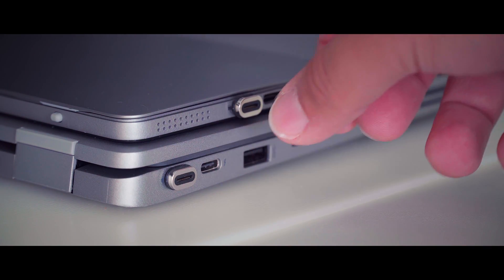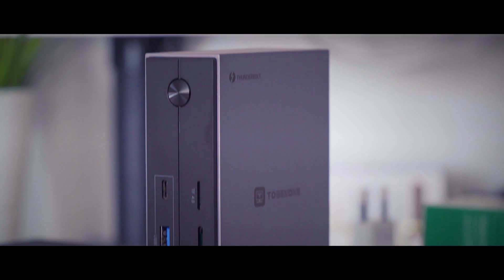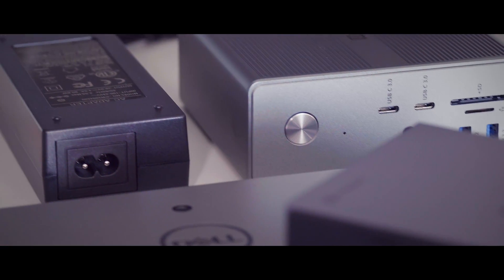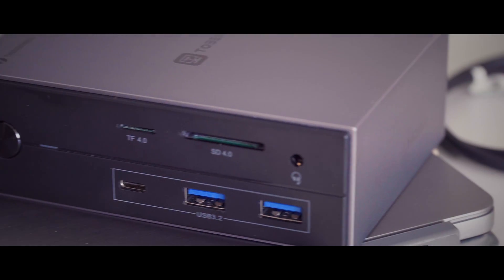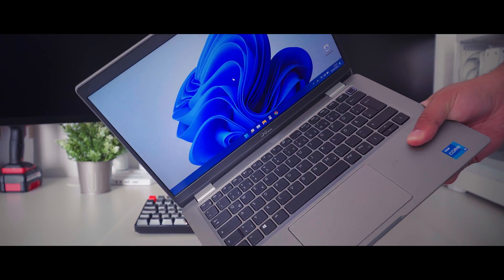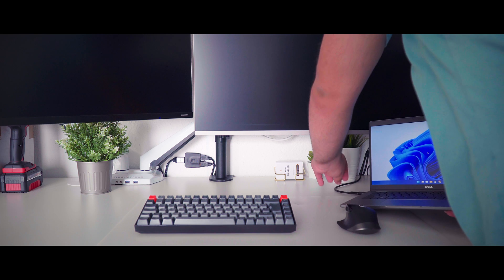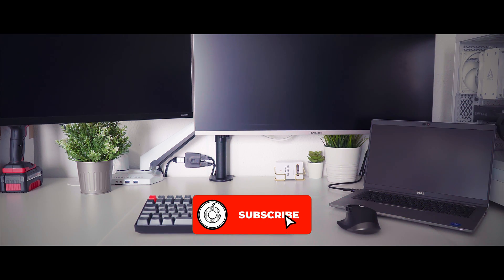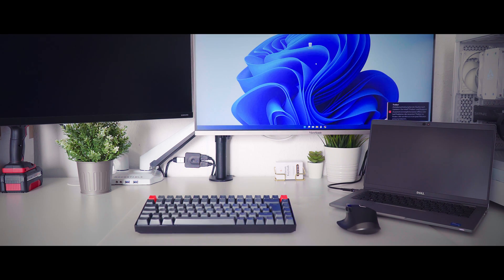Whether you are a professional user seeking to streamline your workflow or a multimedia enthusiast looking to expand your workstation, the Tobman UDS-O35 is indeed a must-have accessory for unlocking the full potential of your laptop. Thank you for tuning in to watch my review video. If you enjoyed the content, please consider subscribing to my channel to show your support. Stay tuned for more exciting reviews and content — catch you soon.